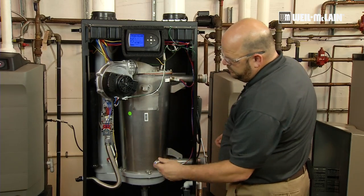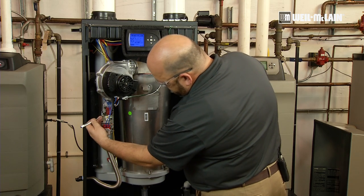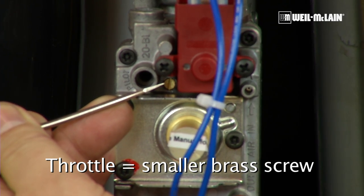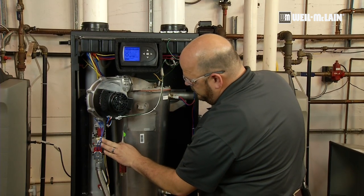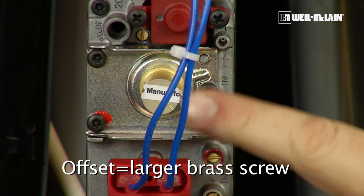In order to set the combustions, we will be adjusting at high fire the throttle screw, which is the flat head brass screw located here, and the offset screw, which is located behind this cap.